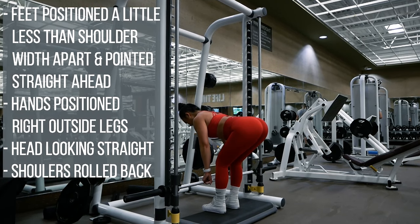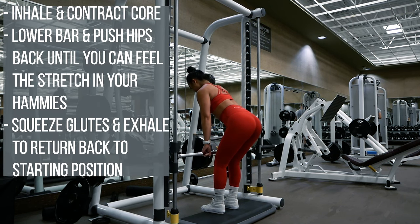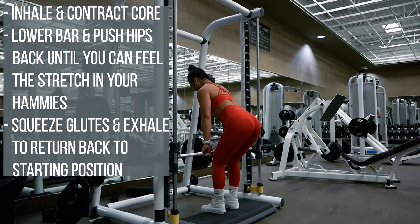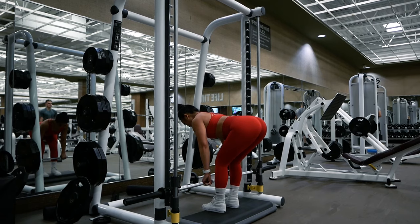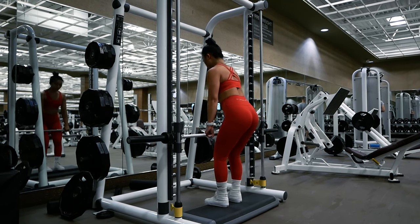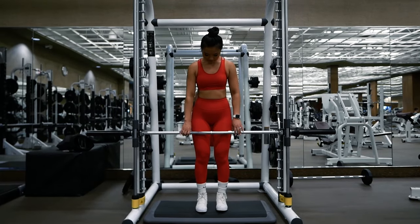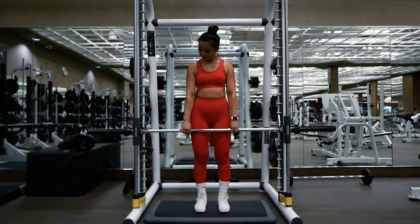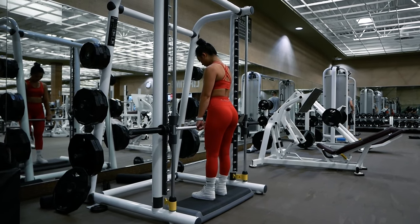Feet a little less than shoulder width apart, hands positioned right outside your legs, shoulders rolled back and looking straight ahead. Inhale, contract your core, lower the bar and push your hips back. When you can't stretch your hamstrings anymore, flex your glutes to push your hips forward and bring yourself back to starting position and exhale. Remember to keep your spine neutral and bar touching the front of your legs at all times. Your head should move with your spine. When choosing the rack height, choose a height that is just a little bit below the length of your arms so that you can easily unrack and re-rack the bar with little to no effort.